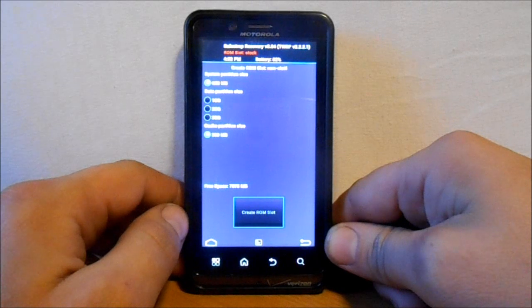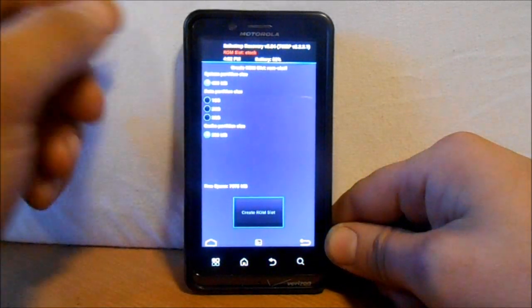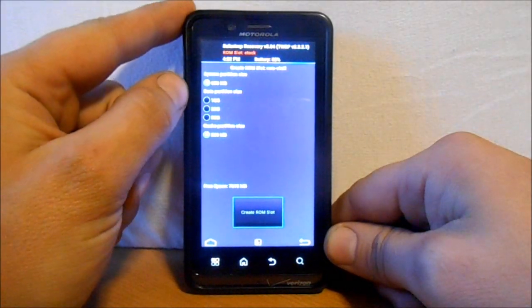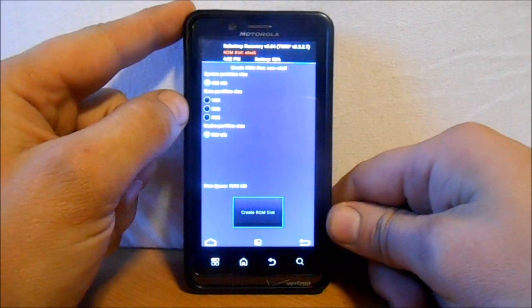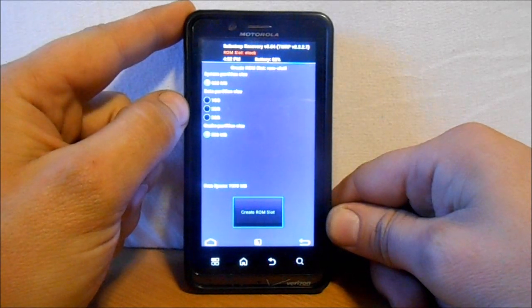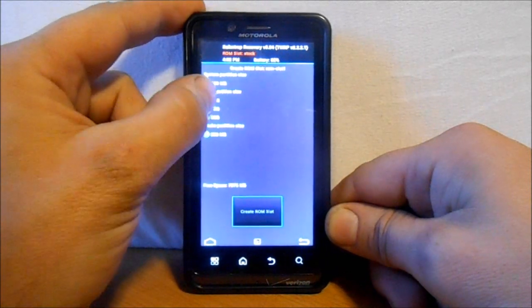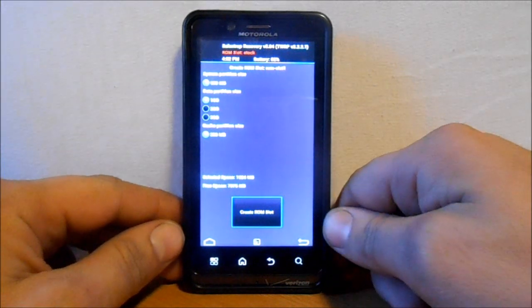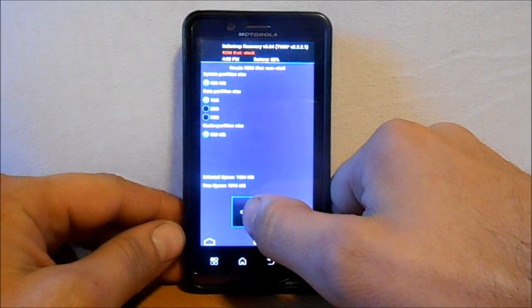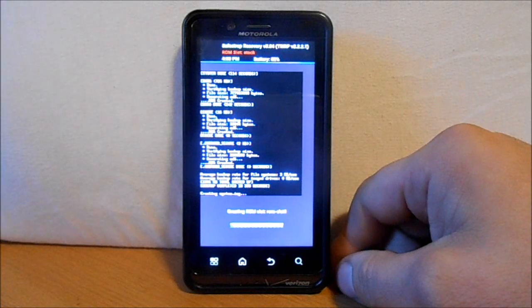We're going to hit ROM Slot 1. It's going to show you a system partition of 600 megabytes and a cache partition of 300 megabytes, and you choose how much data partition space you want. I only want a gig because I looked at my backup and only had about 726 megabytes of used space on my data. So I'll select 1GB.